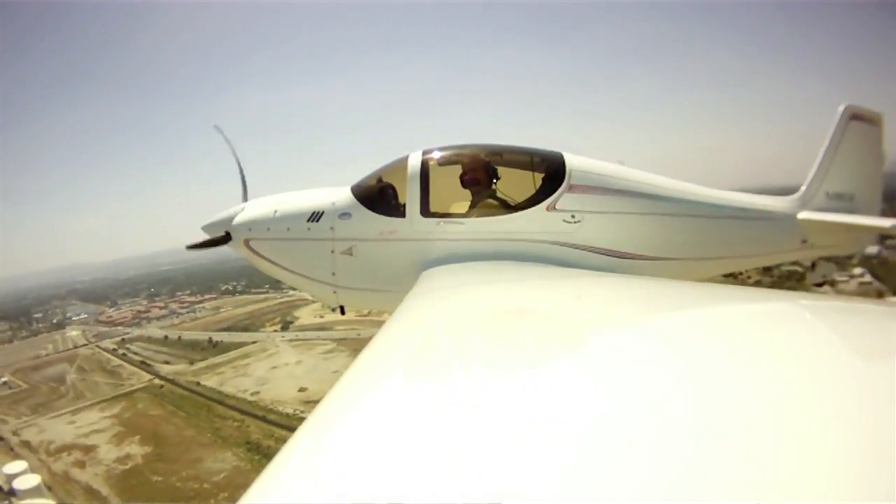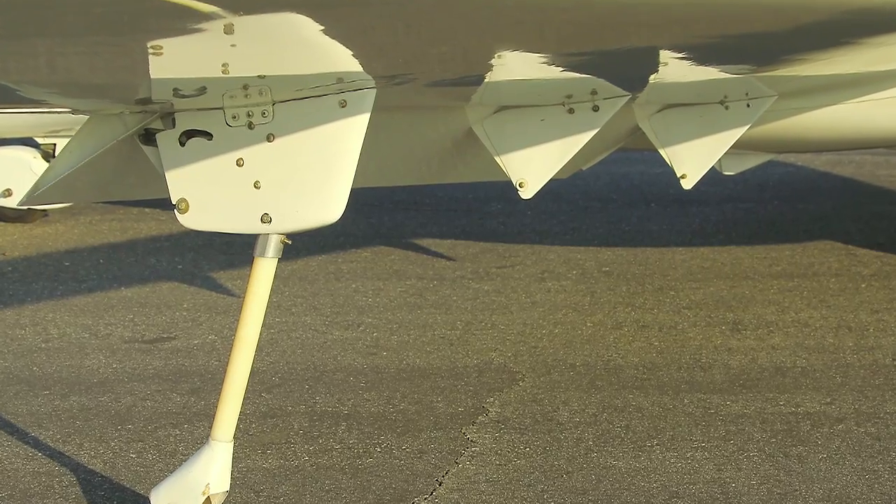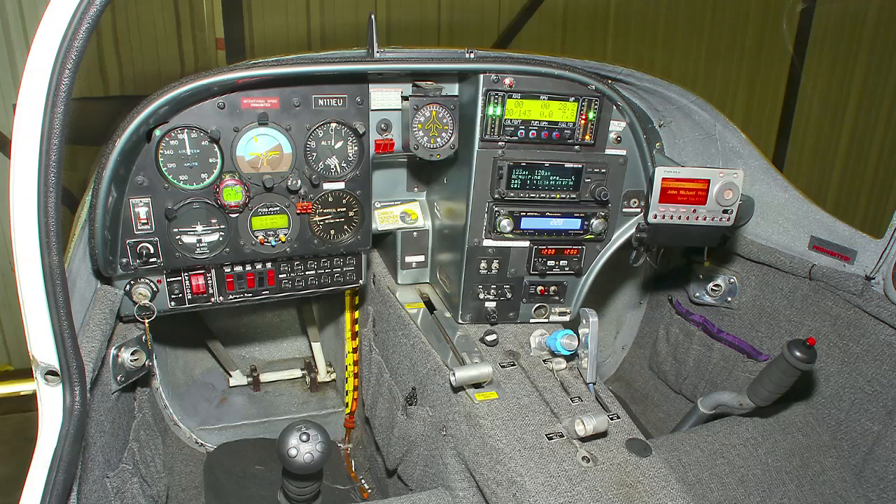I did some cleanup mods in the construction process that became evident as my father and I were actually building this. Those aerodynamic cleanups resulted in a 135 knot cruise speed at 4.5 gallons per hour. This particular Europa exceeds the book values, as do the current ones, because they've applied some of those cleanup mods as well.